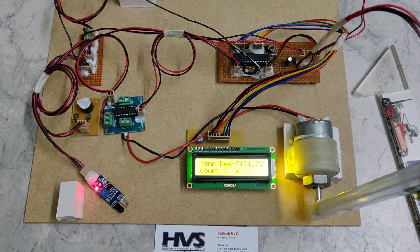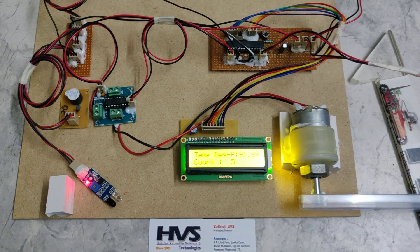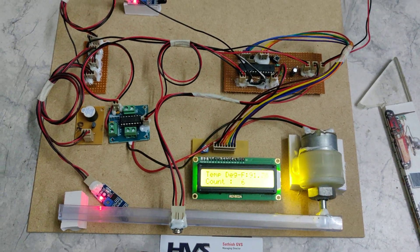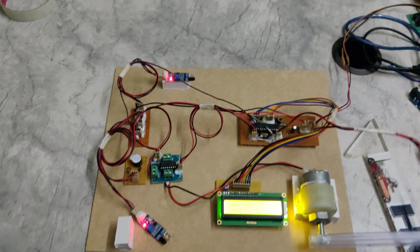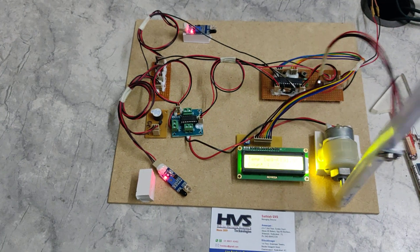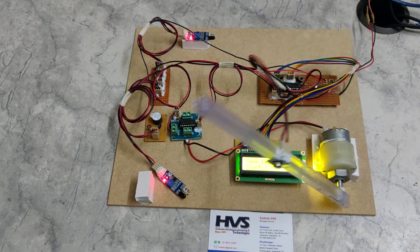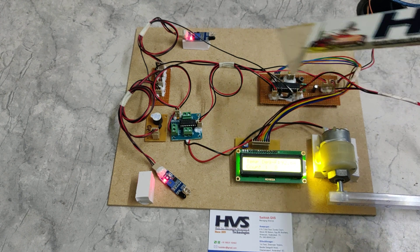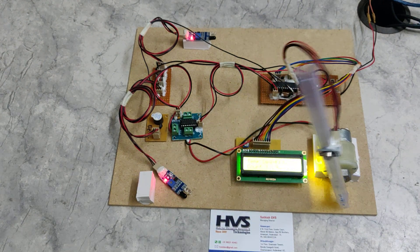The L293D motor driver can control two DC motors simultaneously in bidirectional mode, and it has a built-in H-bridge circuitry. On the buzzer board, there is a transistor that controls the buzzer, because the microcontroller cannot drive the buzzer directly as it requires more current. The microcontroller turns on the transistor by providing a triggering voltage, and the transistor then drives the buzzer.